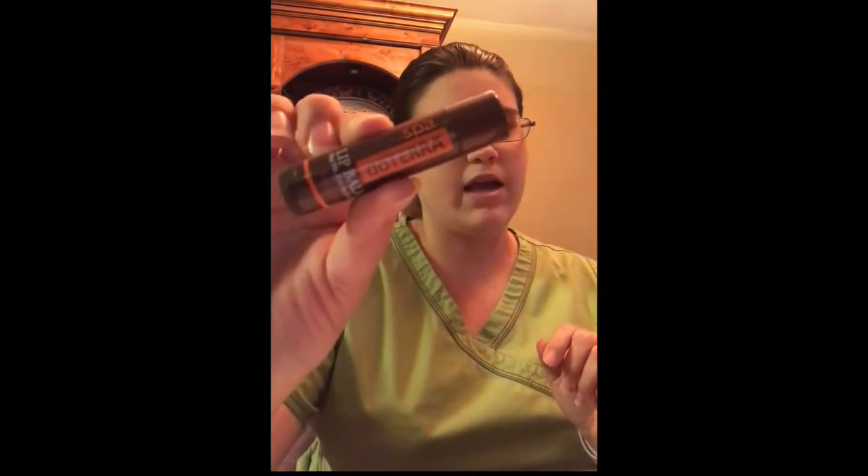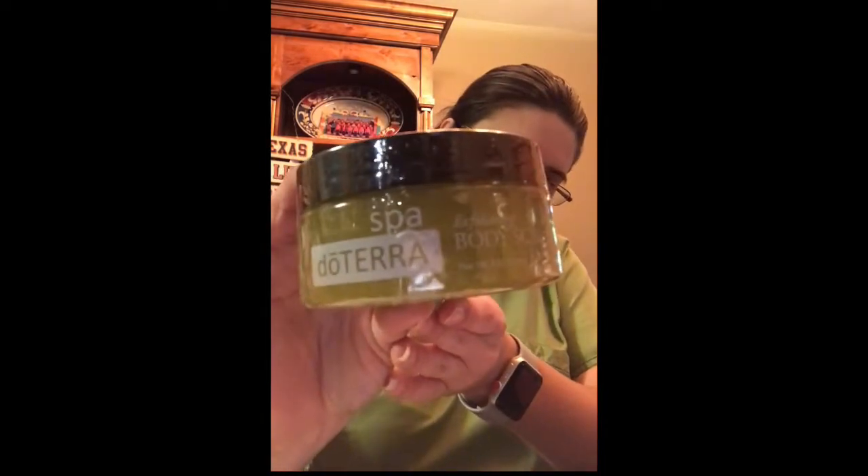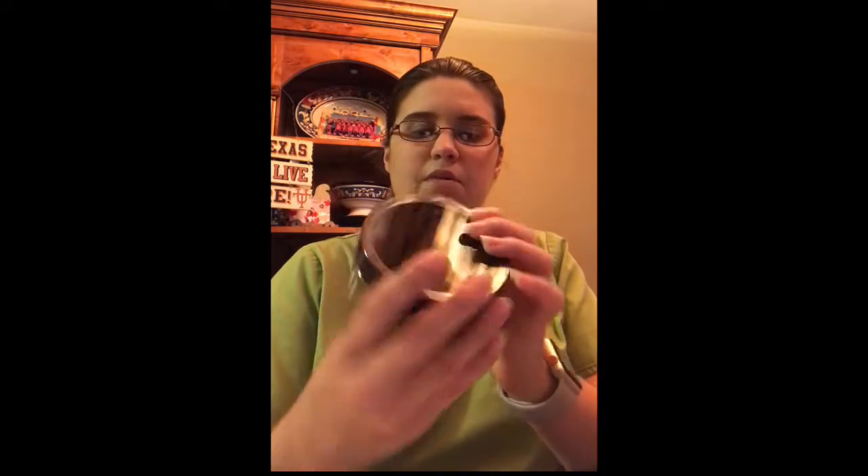From the personal care line, I had to refill on the body wash. I really like this one — I was running out so I had to get a refill. It's really refreshing. And I'm fixing to try this one for the first time: it's the Spa Exfoliating Body Scrub. We'll see how this one goes, but I'm imagining it's going to work really awesome.